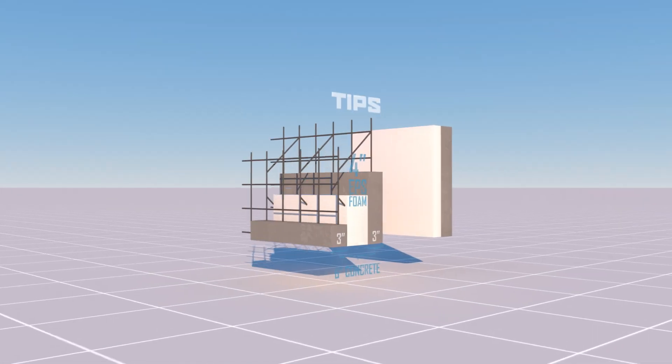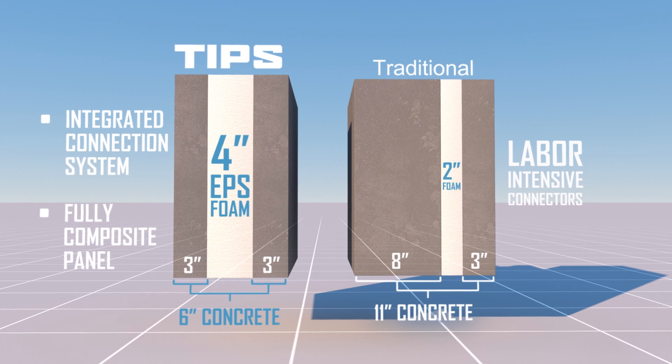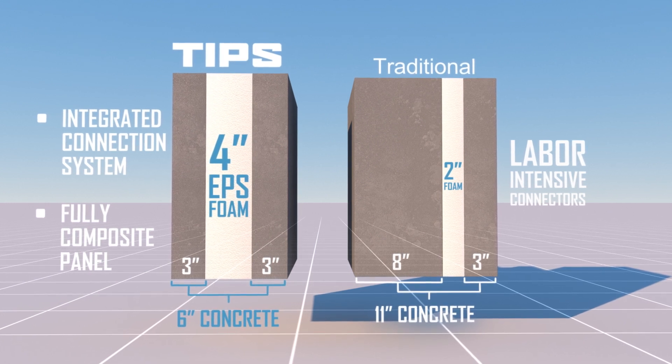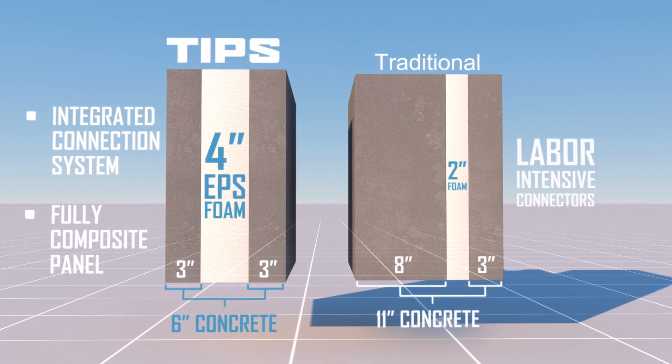TIPS really is a totally integrated system, eliminating labor-intensive wythe connectors, reducing rebar and concrete, and enabling a lighter fully composite panel, saving you money while increasing profit margins.